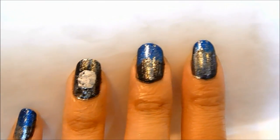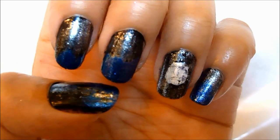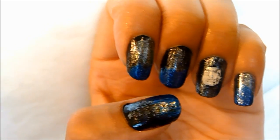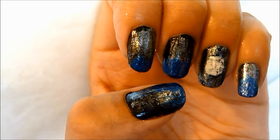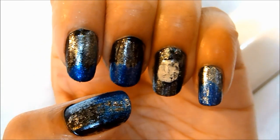I hope you guys enjoyed this video. Thank you so much for watching. Don't forget to subscribe because I do come out with new videos every single week. Leave a comment in the section below — what is your favorite design to do on the nails? I would love to know. I'll talk to you guys in my next video. Thank you guys for watching. Bye!